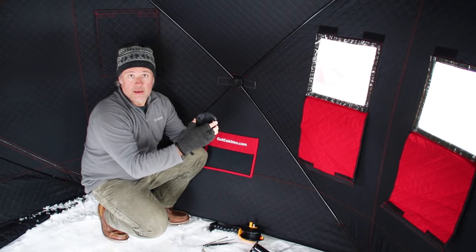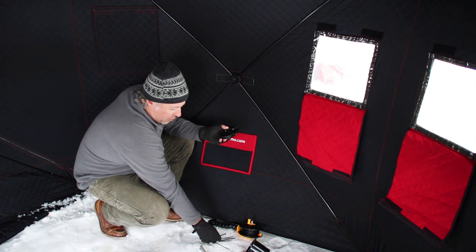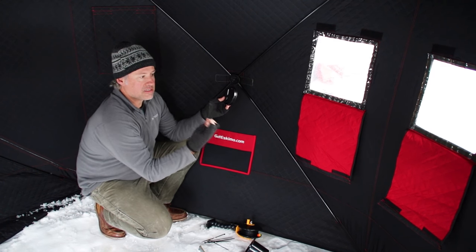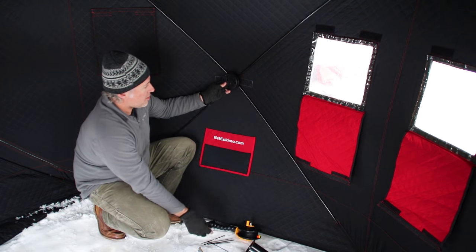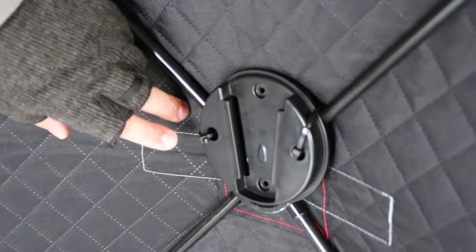Normally this is mounted to the walls in the hard houses, but we figured out a quick and simple hack that works really, really well inside the hub houses — and that's using zip ties to actually secure the wall mount right to the hub of the shelter.